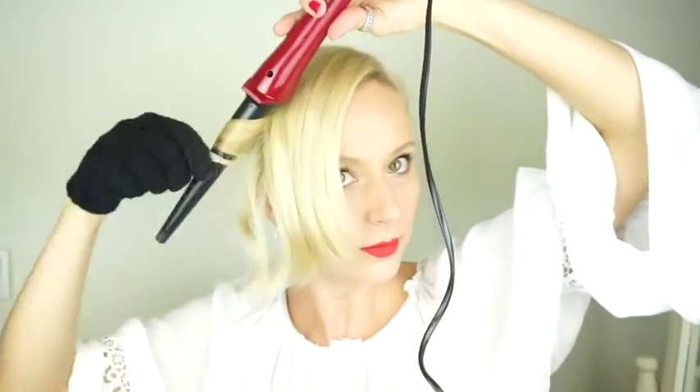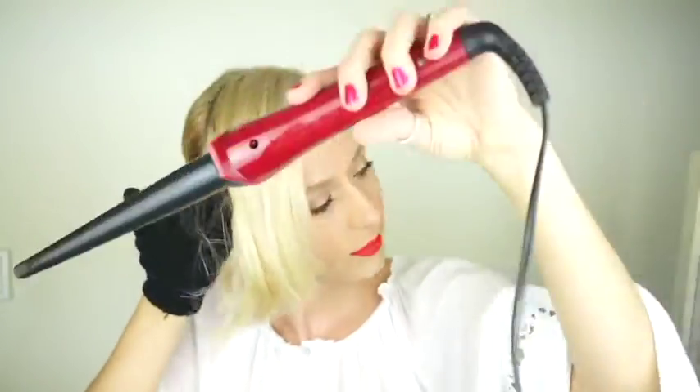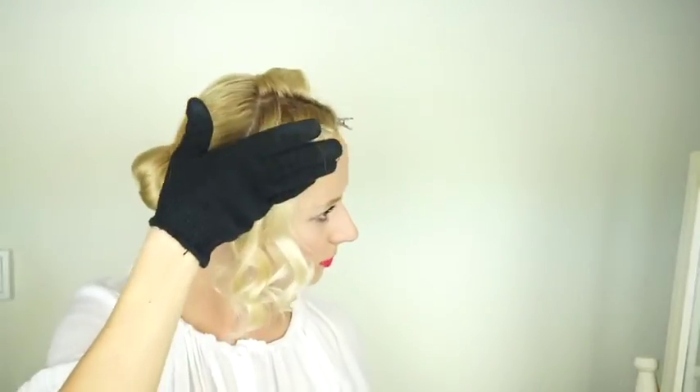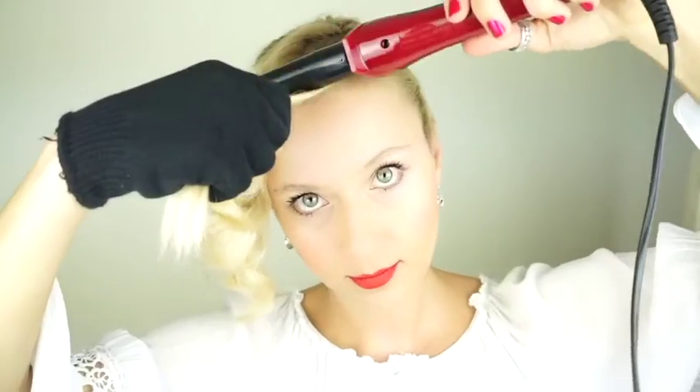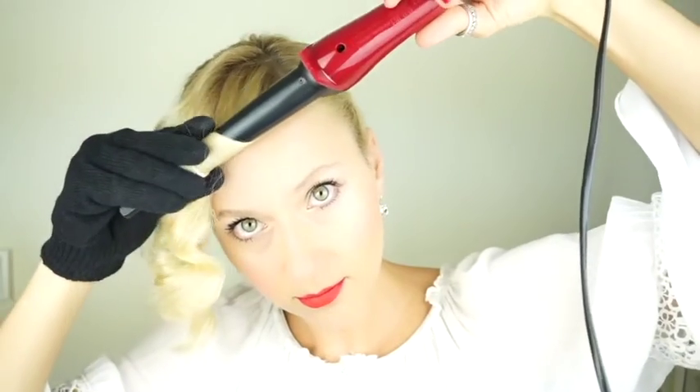A word of caution: please do not use hairspray on your hair before treating it with hot tools, because hairspray contains alcohol and you might just burn your hair off. I'm curling section by section away from my face. I like these wand curling irons because you ultimately use less heat on the ends, which tend to be most damaged.